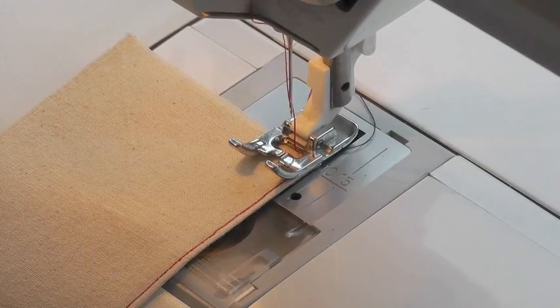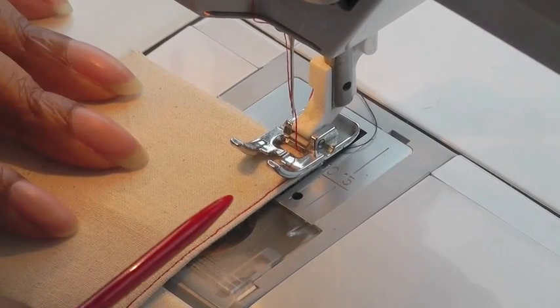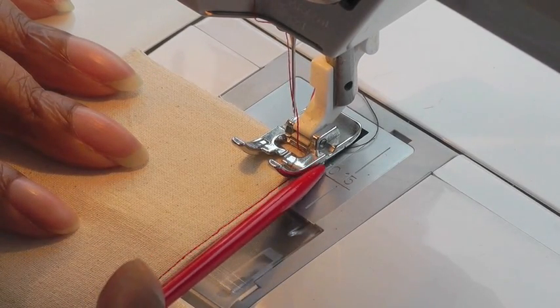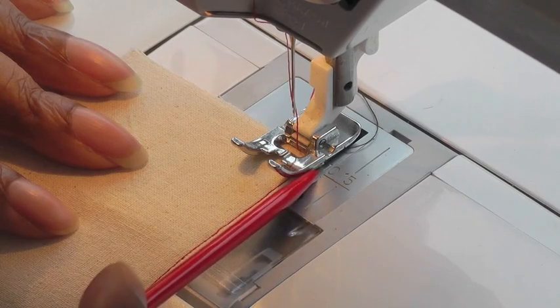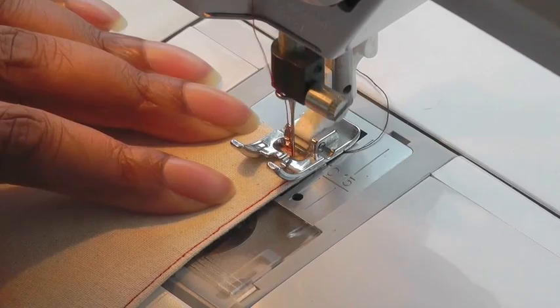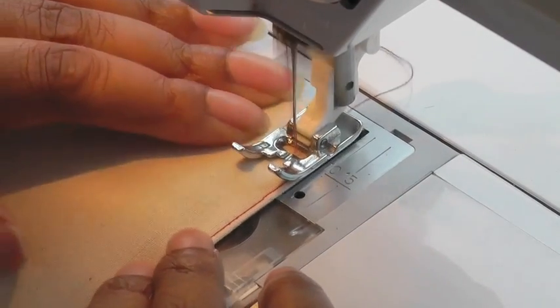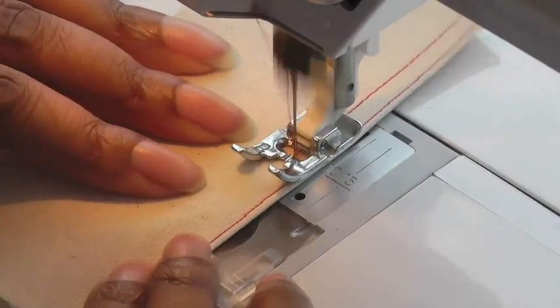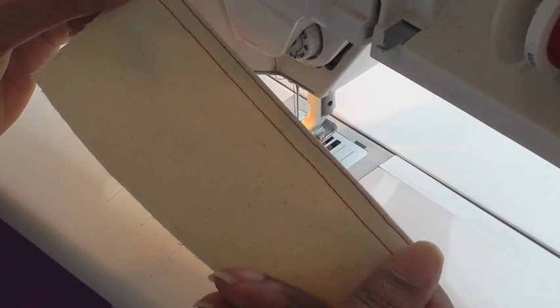Now I'm going to show you how to do the top stitch. This time I'm making sure the regular foot is aligned to the finished edge, so working on the outside of the foot, and then we're ready to start sewing. And there we have the top stitch.